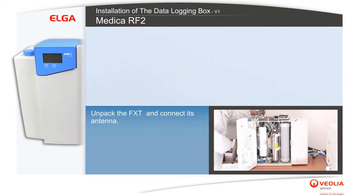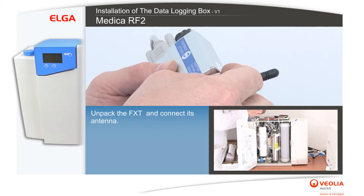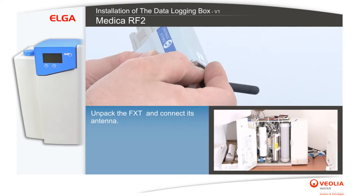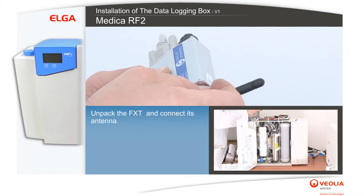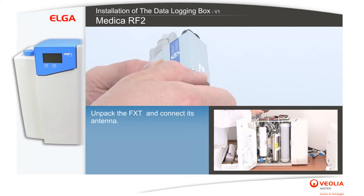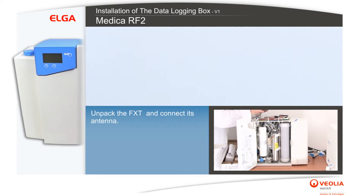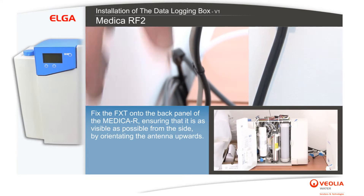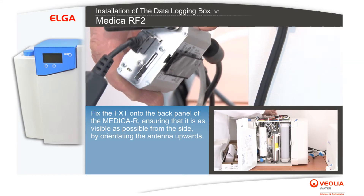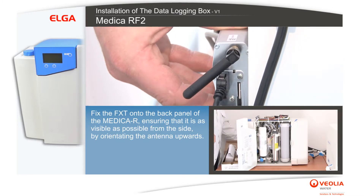Unpack the FXT and connect its antenna. Fix the FXT onto the back panel of the Medica R, ensuring that it is as visible as possible from the side by orientating the antenna upwards.